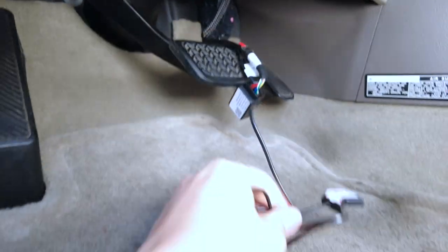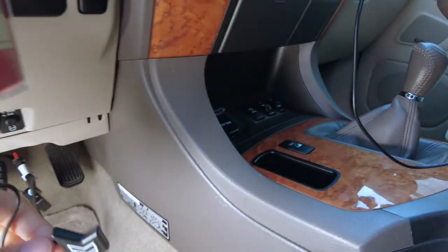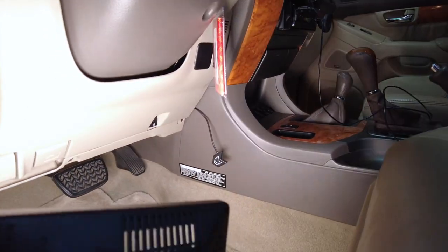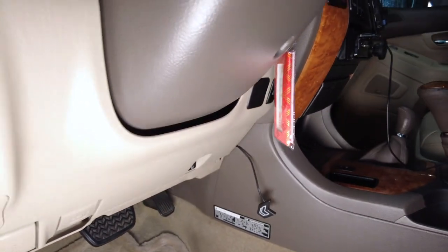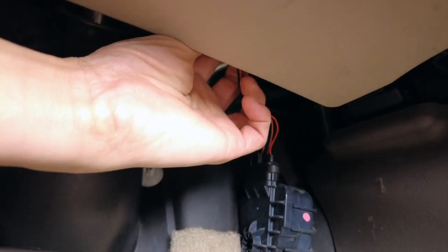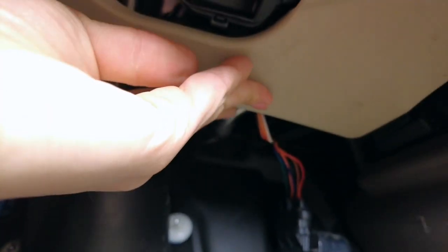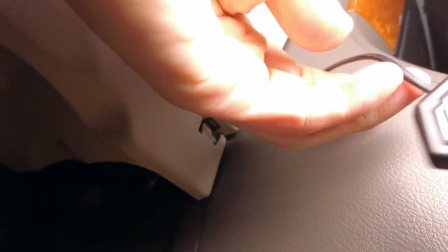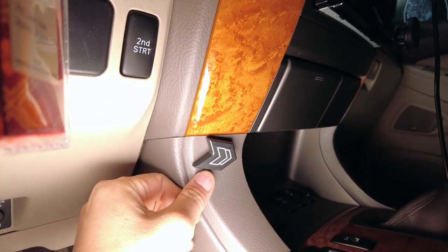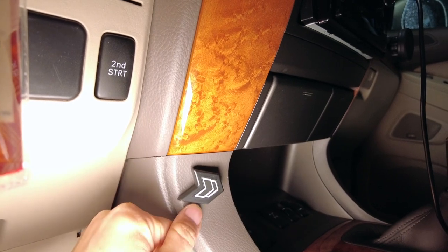Then we're going to route this somewhere where the button will be accessible. I finished tucking away the wires — let me show you how I did it. That's the plug right here, and we went up and zip tied the top piece to a bracket up there so it won't move around. We tucked the interface in here along with the extra wires, and then we have the wire coming right here. We're going to mount the button probably like this, or a little bit higher — one of these locations.